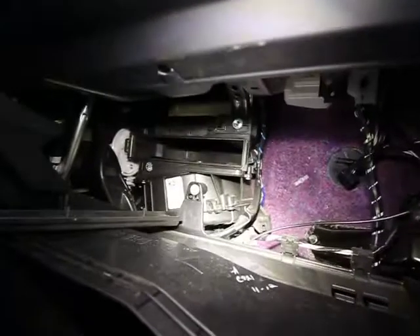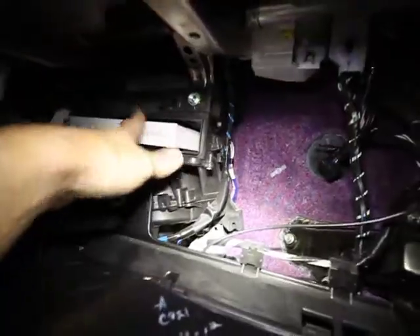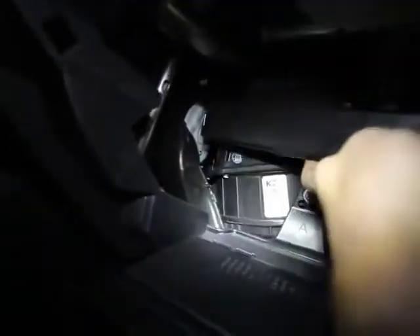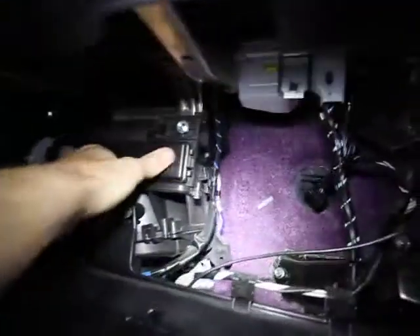If it's dirty you should replace it. Mine is still good so I'm just gonna put it back in. Simply insert the filter back in and put the cover back on — the cover inserts on the left side inside the hinge, so just push it into the hinge and then it snaps in.